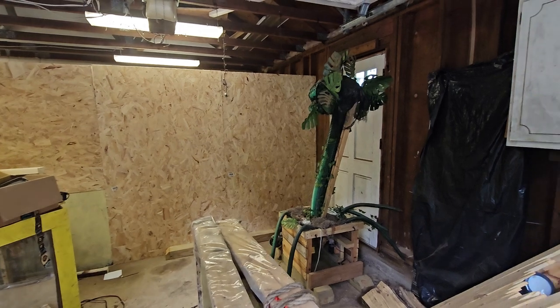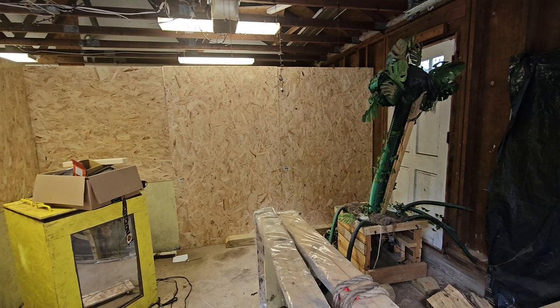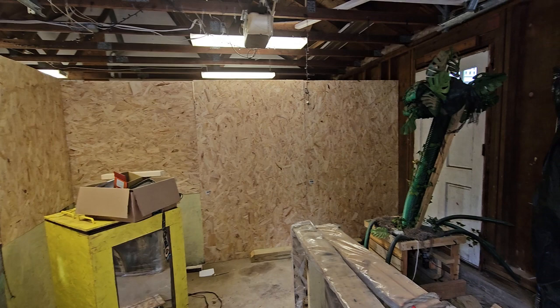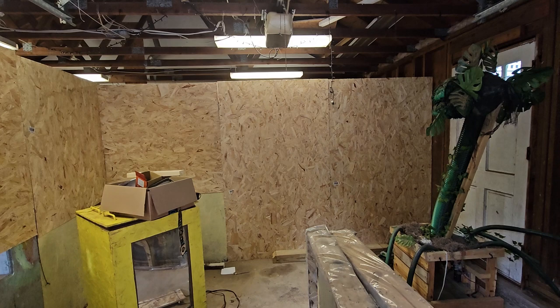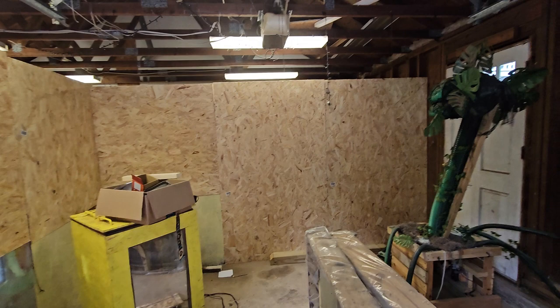Welcome to my channel — just a dad doing dad stuff. It is Halloween 2023, about halfway through the second week of September. I've been working on this for about a week and have reached critical mass. If you're a novice haunted house builder, in your first or second year, this video probably isn't for you — I don't recommend doing this until you've been at it a few years.